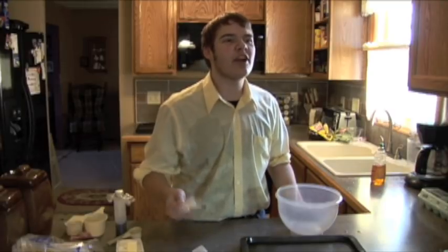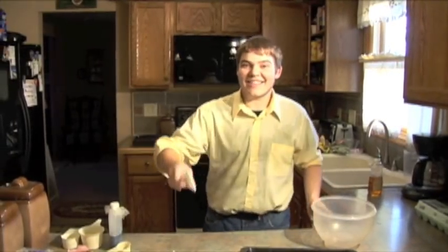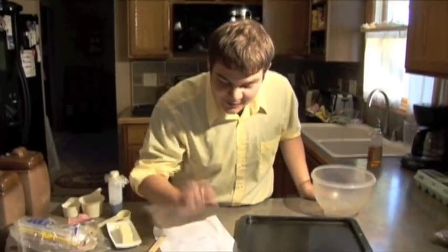We need some better lighting in here, guys! Lighting! We need some better lighting! Alright guys, today on Cooking with Warbay, we're going to make Grandma Warbay's famous peanut butter cookies. I can't wait to make these and try them out.